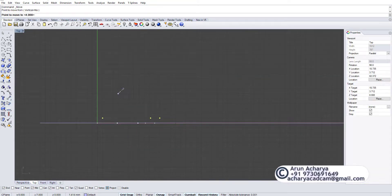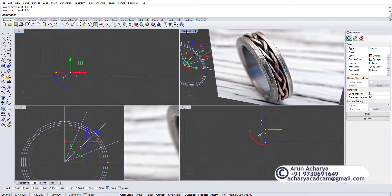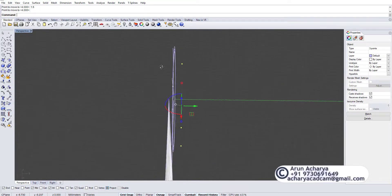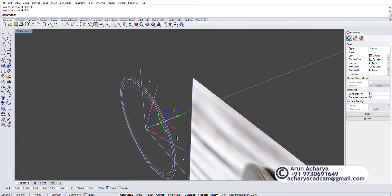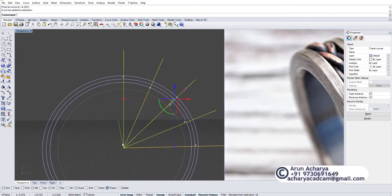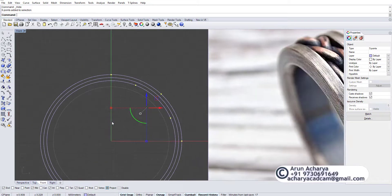I'll move it like 2 millimeters or 1.5 for now to separate them. If you look from this view: this is my right side and this is my left side. That's it — this is so easy, you don't have to do anything else on this one. Hide it, we don't need it anymore, and we're going to group these points.